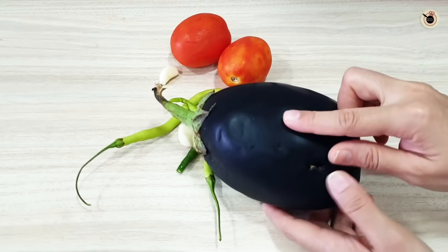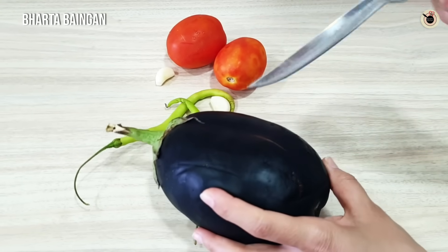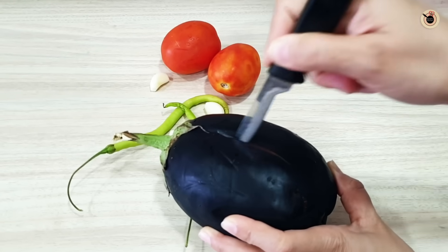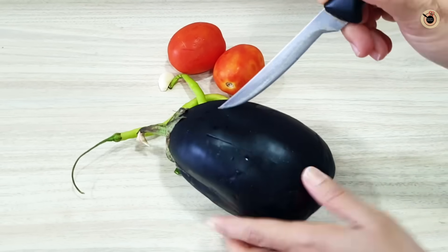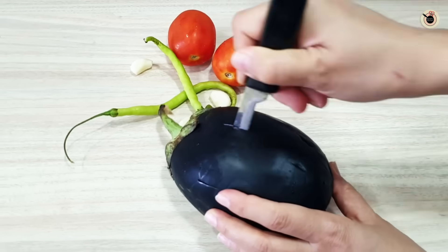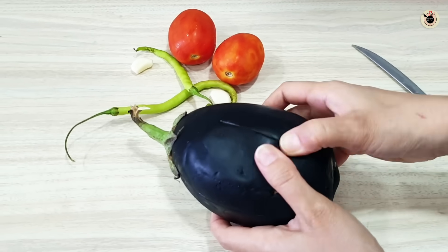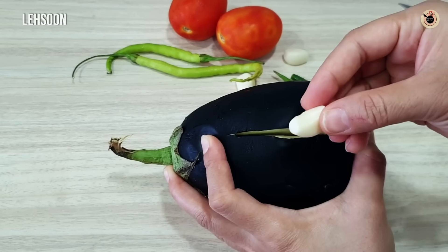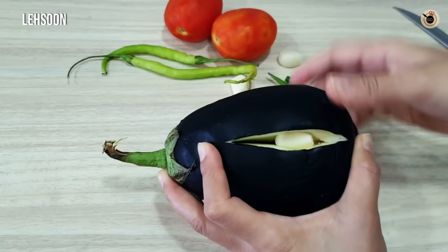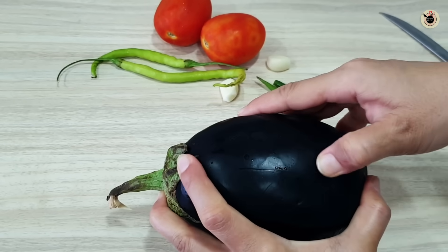I have brought this big bangan — the bharta bangan. We will give slits and cuts so that it will cook well on the inside. I am going to add lasoon, mirchis and all these things inside the slits.